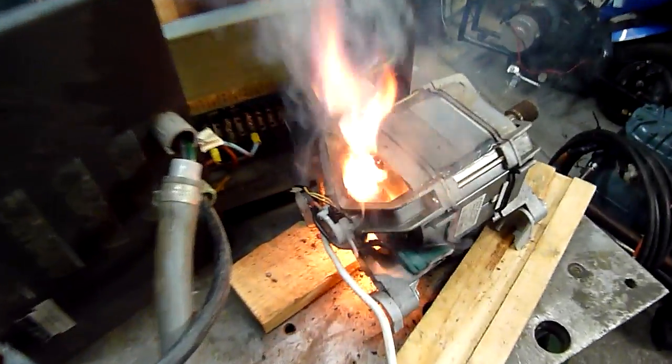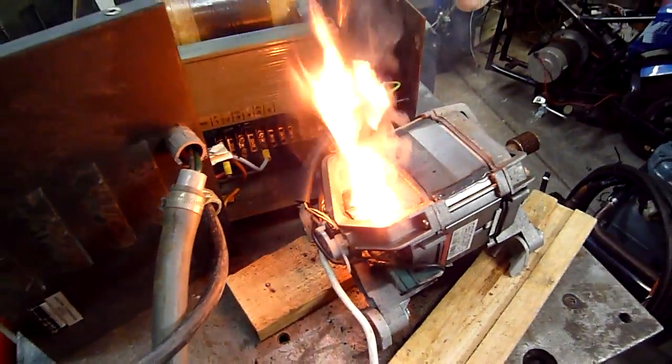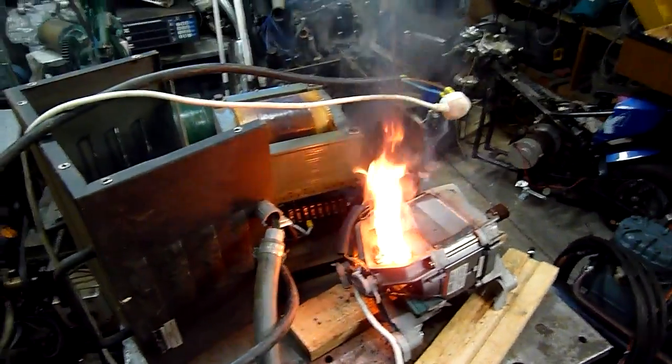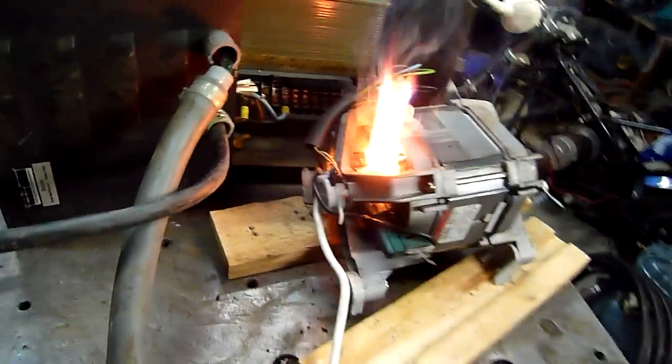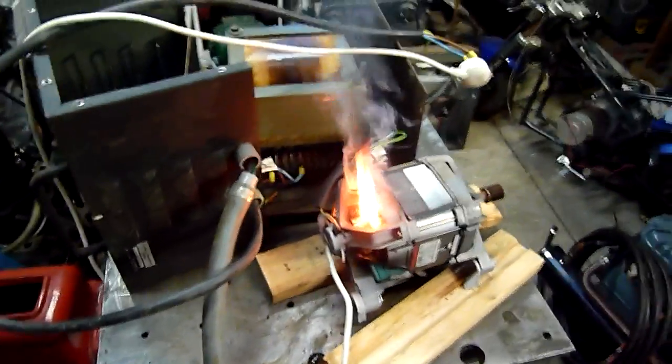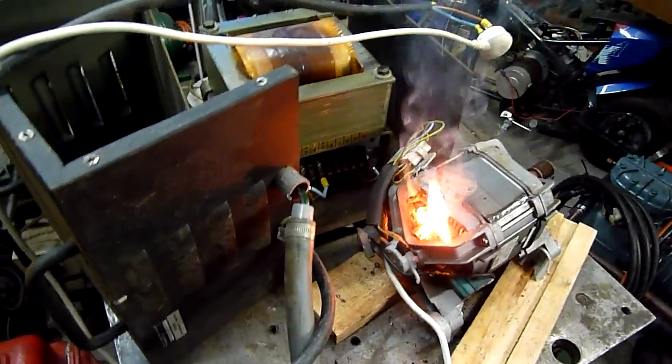Holy shit, that has got to be a record - fastest motor kill I've ever seen. Holy shit, that whole commutator was red hot within seconds. Damn, this old girl's got some grunt.